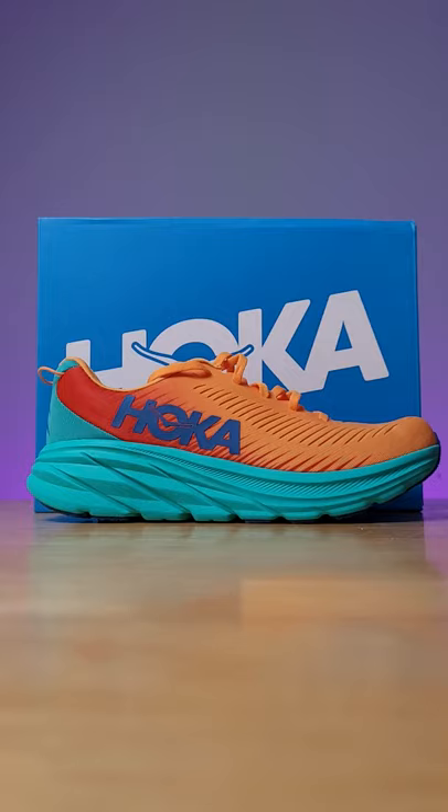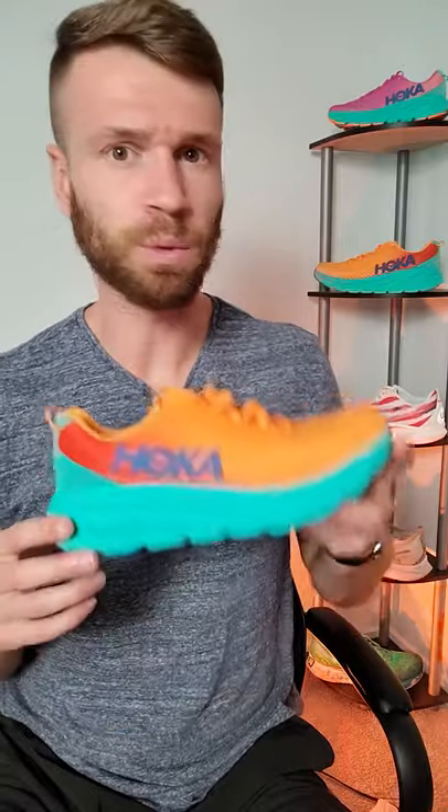Overall, I give this shoe an 8.5 out of 10. It's extremely light, has plenty of cushioning, and works really well for those fast runs. The only downside is it's not the most durable shoe.